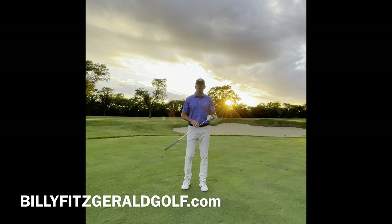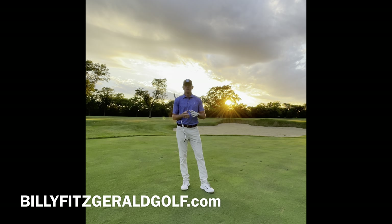Like and subscribe to my channel, Billy Fitzgerald Golf. Want to take a live lesson from me or you have a question? Visit me at BillyFitzgeraldGolf.com. Thanks for watching.